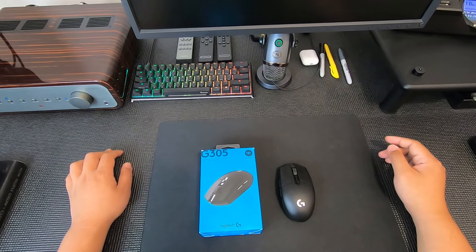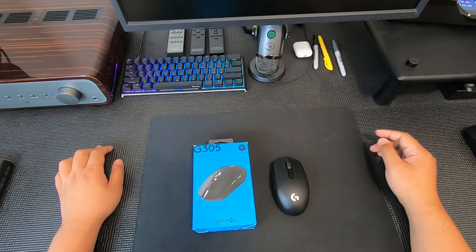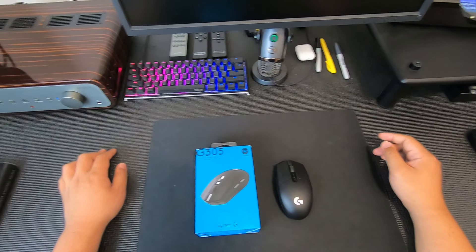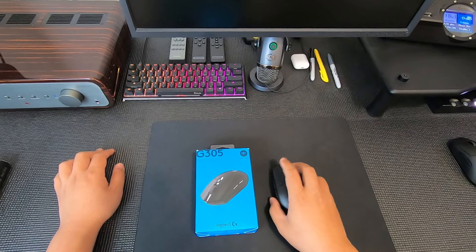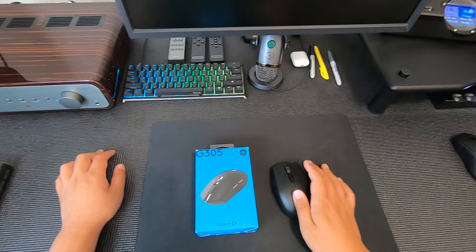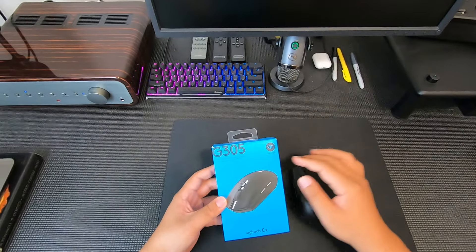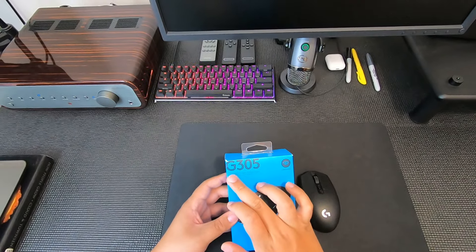Welcome back to DC Reviews. Today we are taking a look at the Logitech G305. I picked this up recently and I've been using it for about a week now. It's a pretty good mouse and also very good for the money.